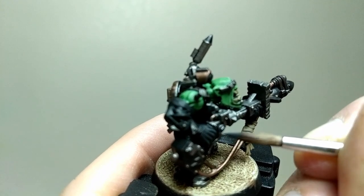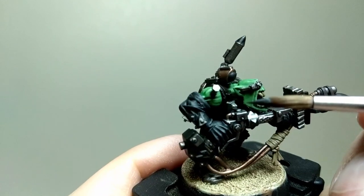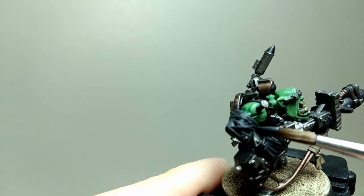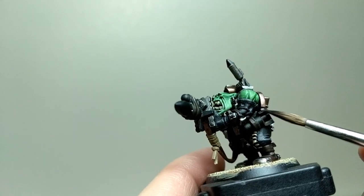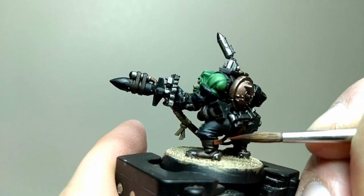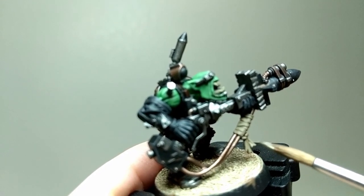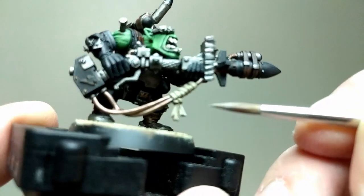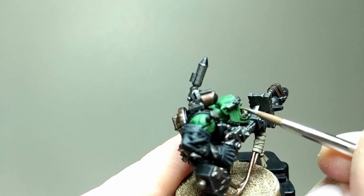Next, the highlights. I started off by highlighting the black areas with Eshin Grey. The boots and belts were highlighted with Doombull Brown. Karak Stone was reapplied to the straps and wires, and then highlighted with Screaming Skull. Screaming Skull was also applied to the teeth in fine striations.